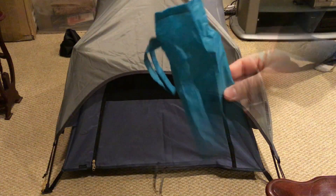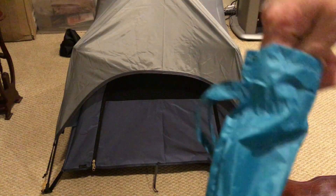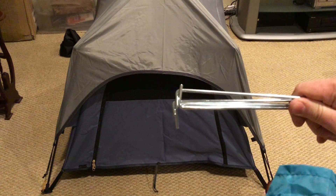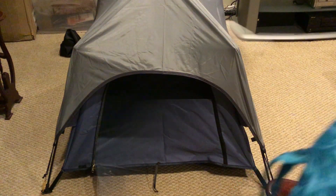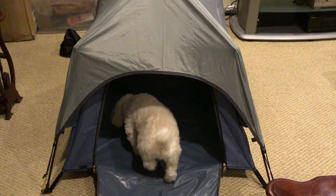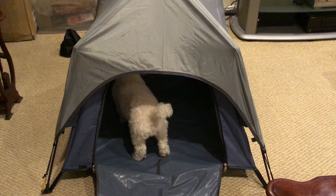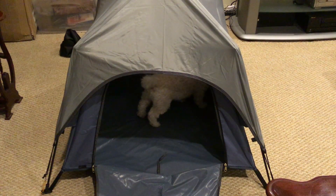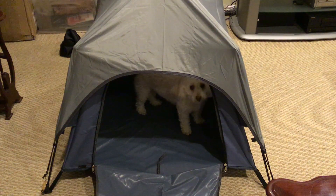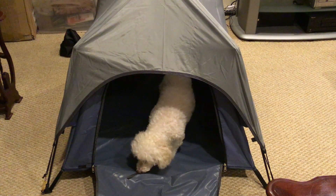The rain fly does take a few seconds just to clip down. It also comes with these metal stakes so that you can attach it to the ground and stake it down so it doesn't blow away. I'm indoors so I'm not going to do that. My dog is going to check it out — she seems to love it right off the bat. She went right into it, giving it the old sniff test, checking out the whole inside. Seems very comfortable in it, no fears of going in.